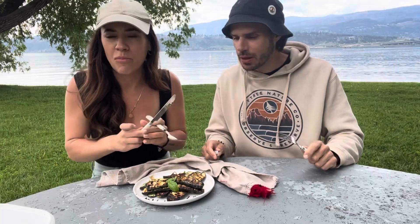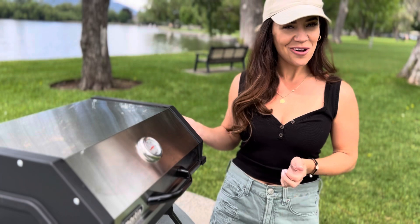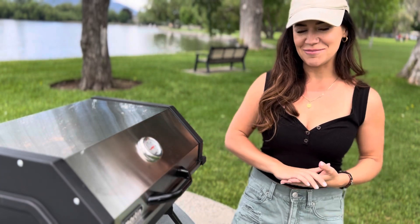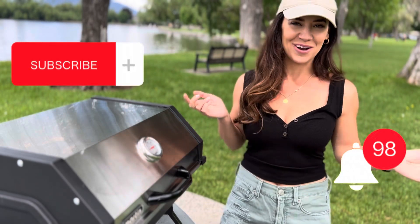Thank you so much for watching this episode of my grilling series. If you guys have any questions at all, please let me know in the comments below. If you liked this video and want to see more videos like this one, make sure you hit that like and subscribe button for more content like this.